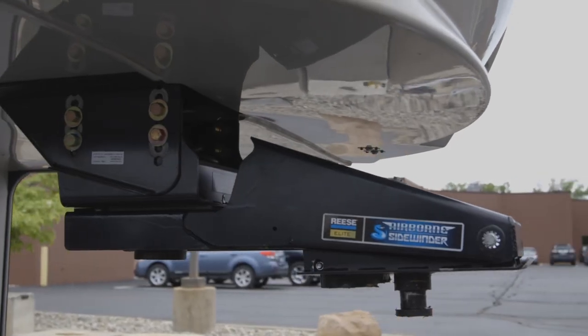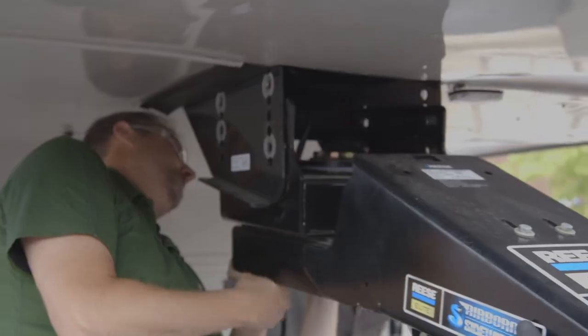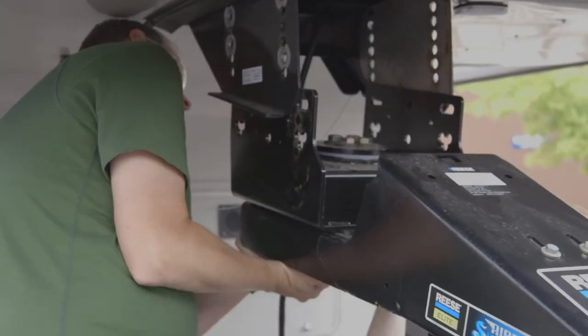Begin the installation by removing the safety lanyard breakaway switch and original equipment manufacturer pin box from the 5th wheel trailer.